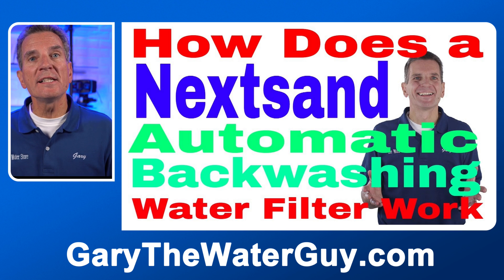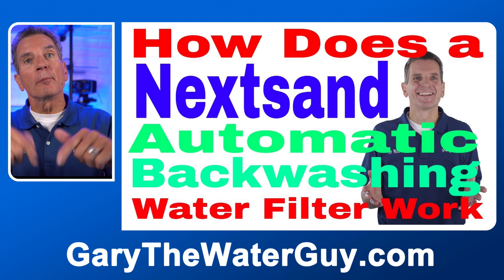Another option that works for a lot of families is an automatic backwashing filter, like this Hume automatic sediment filter. It connects to your plumbing after the pressure tank. As water flows through, dirt accumulates inside, and then every three or four days it goes through a backwash cycle to flush all that dirt to the drain. It's a great system because there are no filters to change — it just cycles every three days. Many homeowners with ultraviolet disinfection systems install one of these after the pressure tank, then add a fine five-micron filter just before the UV light. Super low maintenance because this does all the heavy lifting. I'll put a link to a detailed YouTube video in the description below.